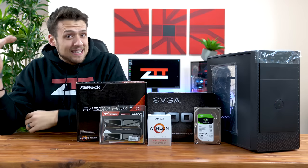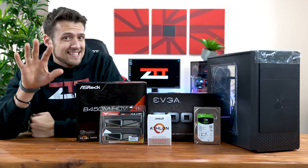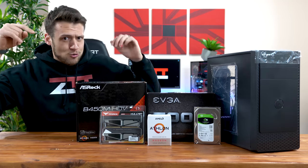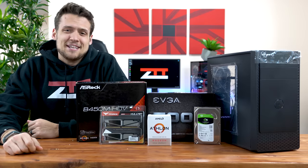Well, we're done with that today, because today I'm going to show you how to build a new $300 — like actually $300 right now, no Black Friday deals or anything like that — and then we're going to benchmark it. Let's get into it.